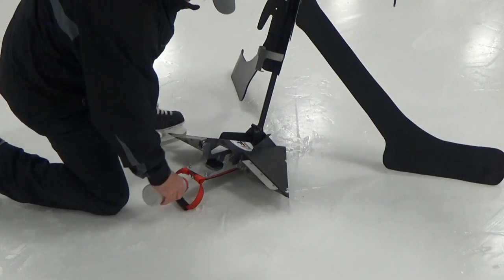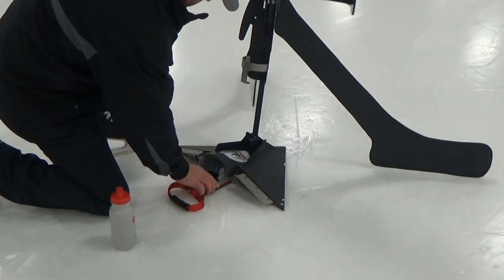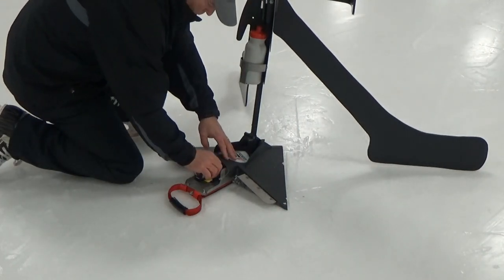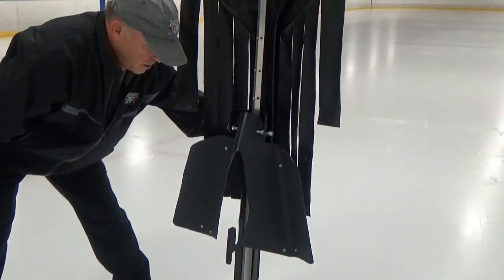Apply a spritz of water to lock the TippinScreen in place. Add your video camera for an unrivaled view of the goaltender's positioning.